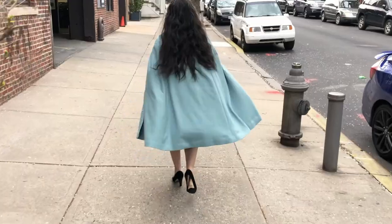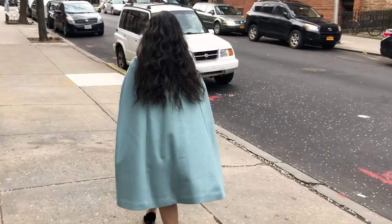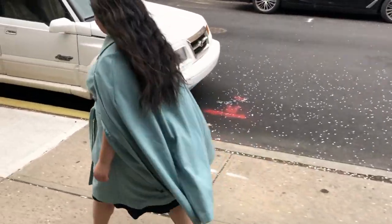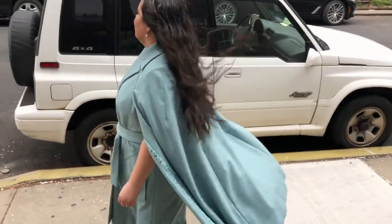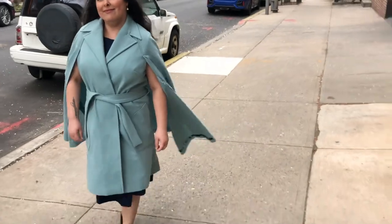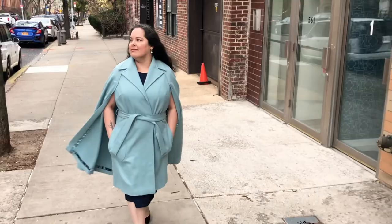That is where I stand with this coat. I'm going to put some more clips of me wearing it now, and I hope that you have enjoyed this series — I've enjoyed it, though it's also been a lot of hard work. That is really all that I have for you today. Thank you so much for watching, and I will see you next time. Bye!